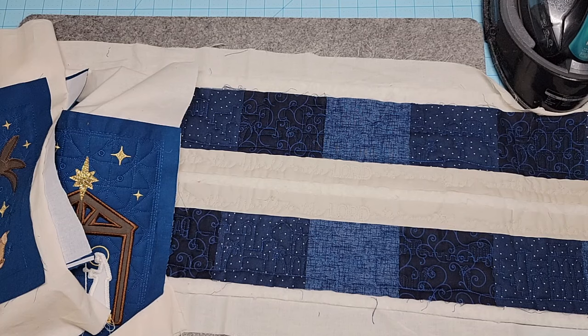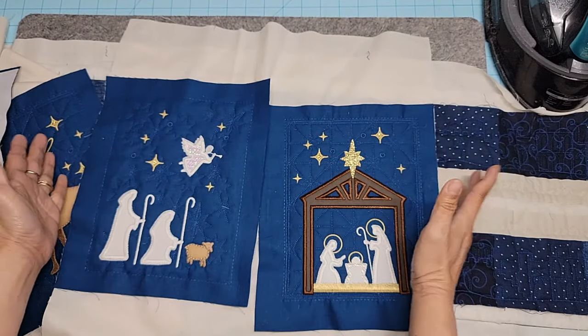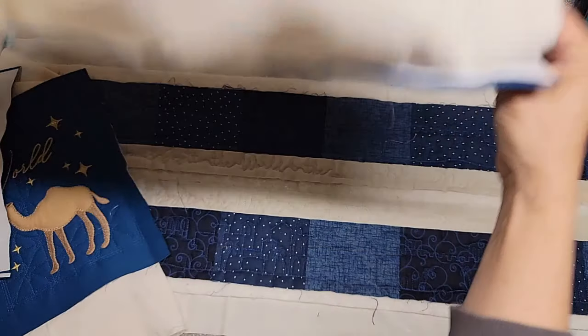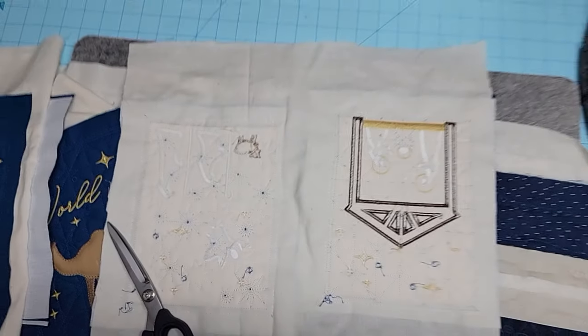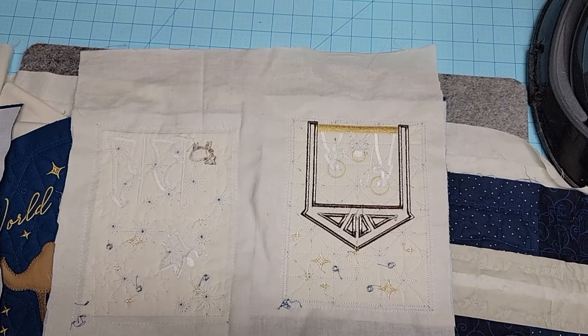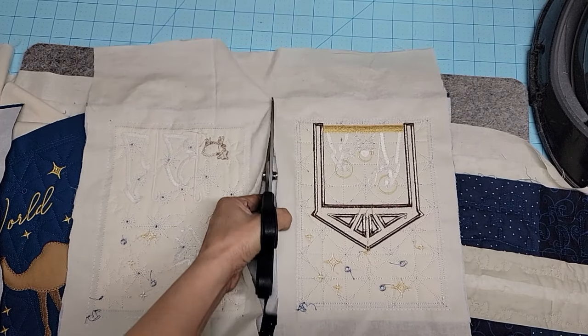I was using my serger yesterday. I hadn't used my serger in a long time - it hadn't had any love. It was just wonderful. When I cut these apart, I keep them on a continuous roll of muslin. I usually cut from the back side so I can see where the lines are. I'm just going to go ahead and cut these apart - be careful not to cut the front piece.